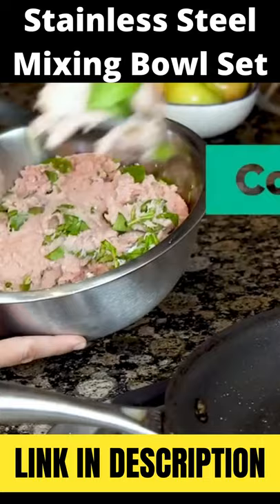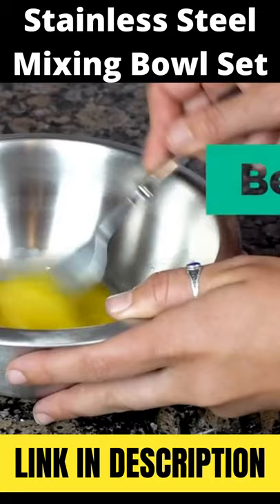Everyone should have a complete set of stainless steel bowls in their kitchen. They help you cook with passion, bake to perfection, prep to go, whisk, beat, and serve your dreams.